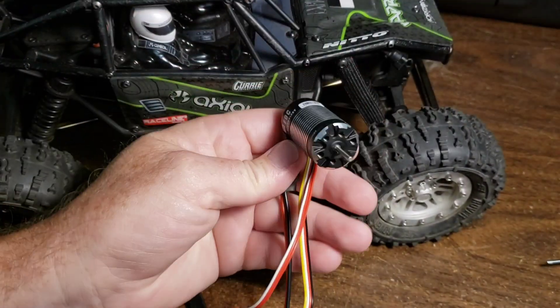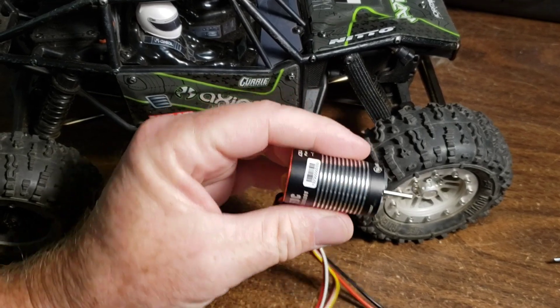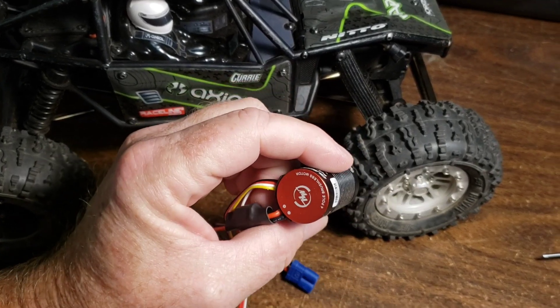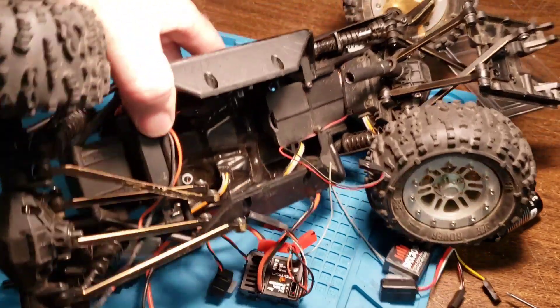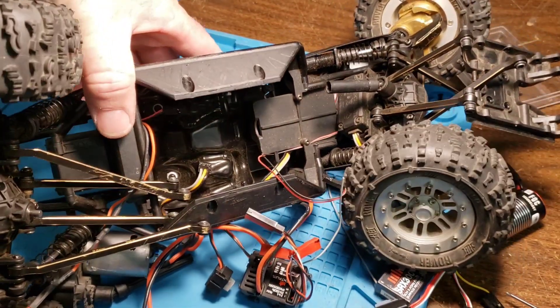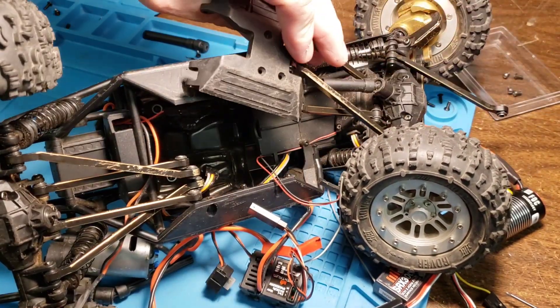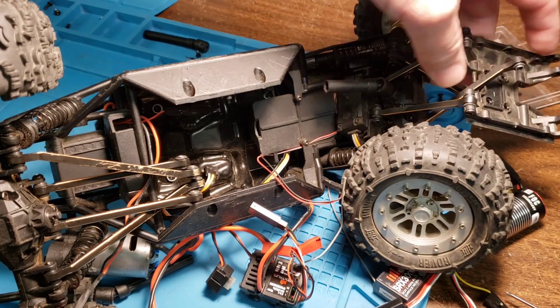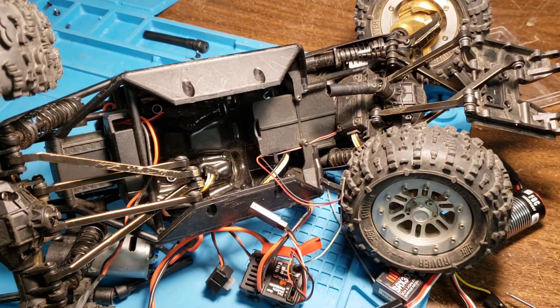I'm not going to show you the whole process of putting this in. I'm just going to do it and then I'll give you my thoughts on how it went. I gutted the Capra — took the rear suspension links all off, then undid this and it flops out of the way. I also undid the center links, which allows you access to the entire bottom.